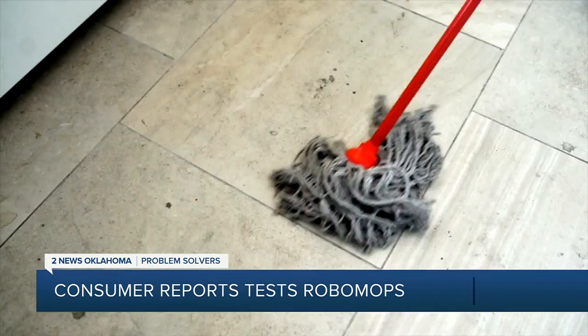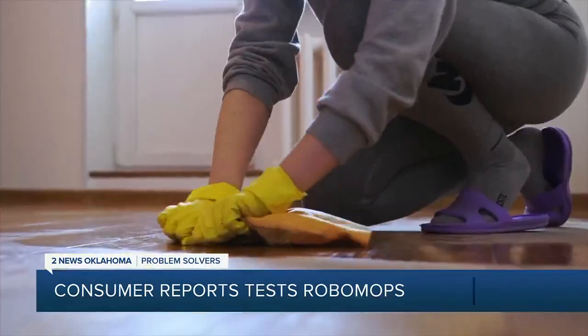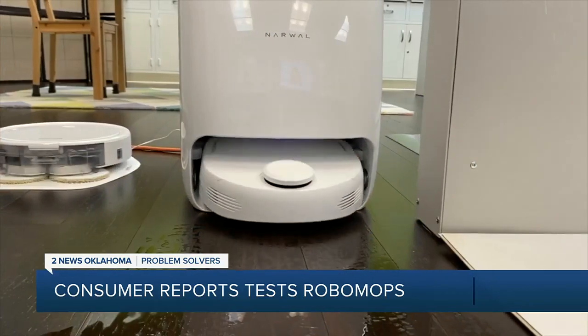No one wants dirty floors, but few of us like cleaning them either. I have a dog who I have to clean up after daily. I just hate it. It hurts my back. It hurts my knees. Your knees may never have to hit the floor again, thanks to this thing.